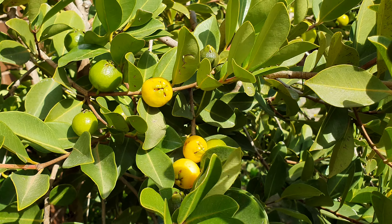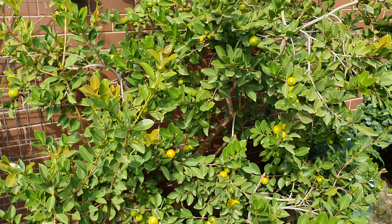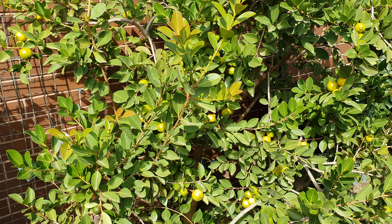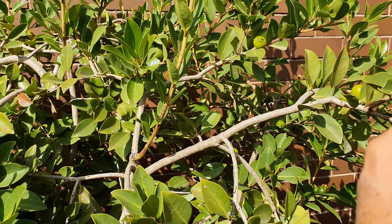April is when it peaks. As I mentioned last time, there's just so much fruit on at this time, and also the largest sized fruit we've had in the six years that this tree has been in the ground. Look at that fruit set.